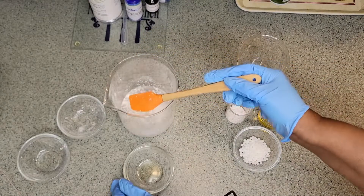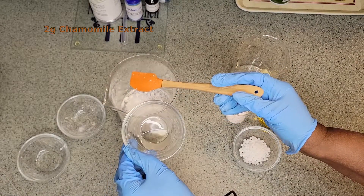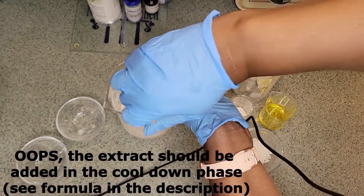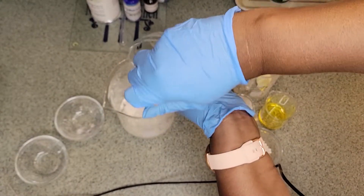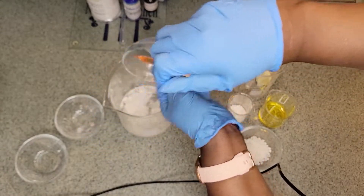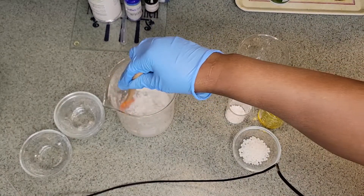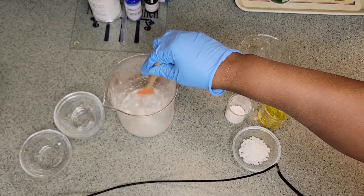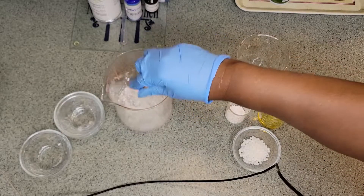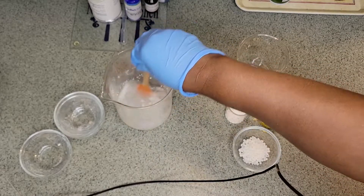And then here we have 2 grams of chamomile extract and we're going to add that in. Again, that'll melt down as we heat it.